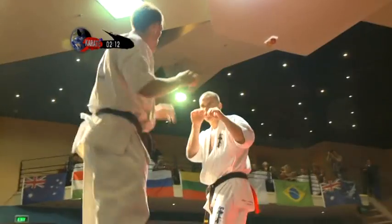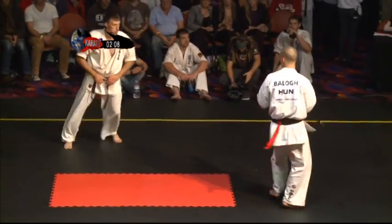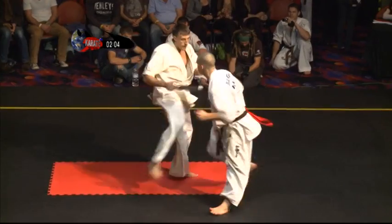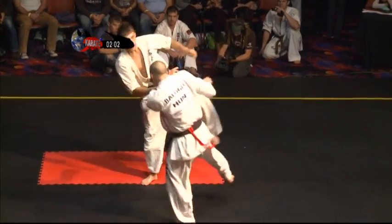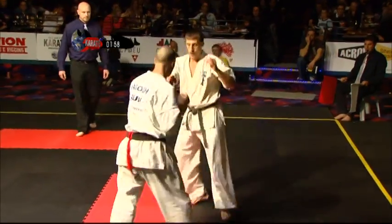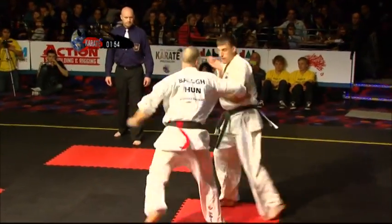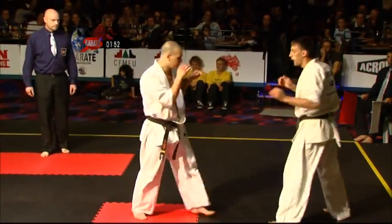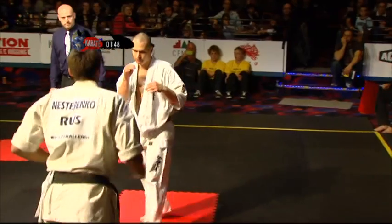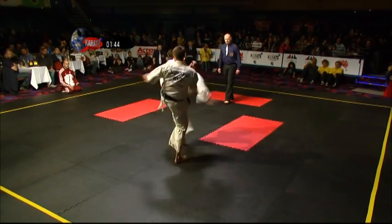See how quick that last kick to the stomach was there by Roman — he's just so quick like a cat. They're both quick, they're both good, they're both here for a good reason. See Roman's low kicks though — he's just kicking that little bit harder and you can really see the effect it's taking. Looking for those low kicks. There's a big thing in Kyokushin — kicking the legs is a trademark.